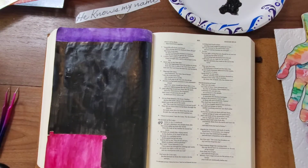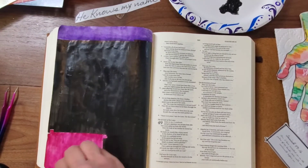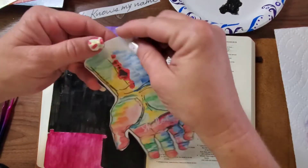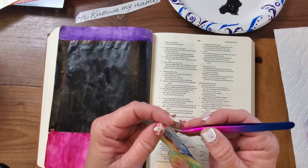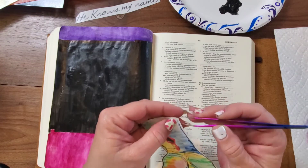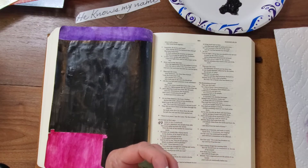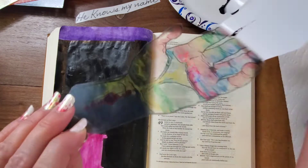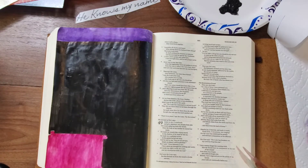Isn't it amazing that God tells us that he has our names written on the palms of his hands? To think, to know, that Jesus thought of us — thought of me, thought of you — as he hung on the cross. It's just an amazing feeling.